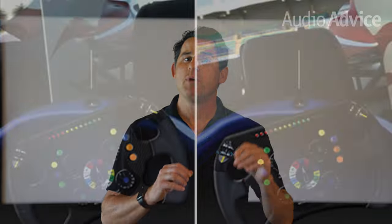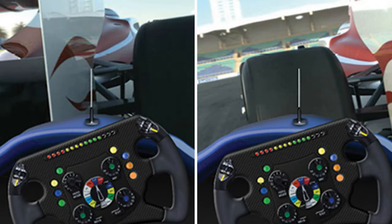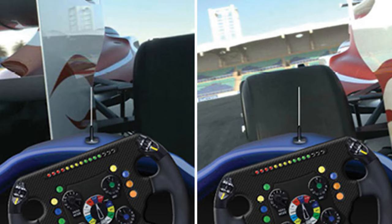The VW325 also has input lag reduction that you can turn on for gaming. As you might imagine, there is some trade-off in motion enhancement and color processing, but it is a great feature that you can turn on and off based on whether you are gaming or not.